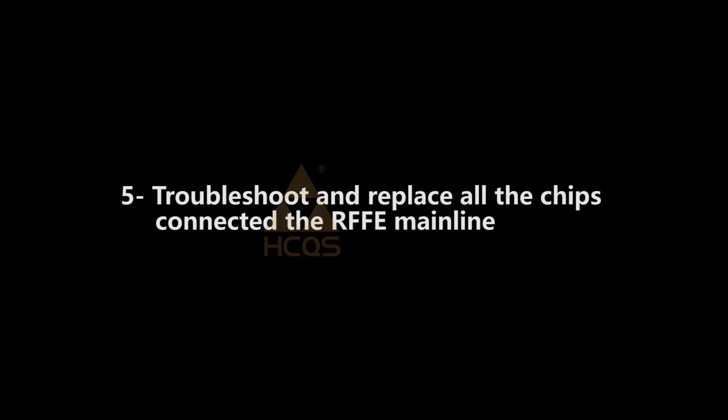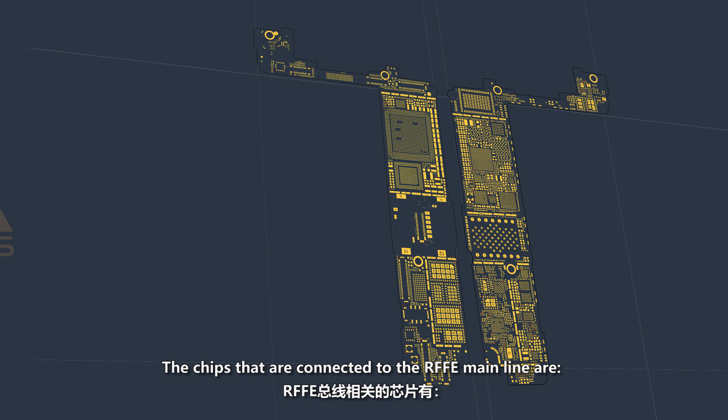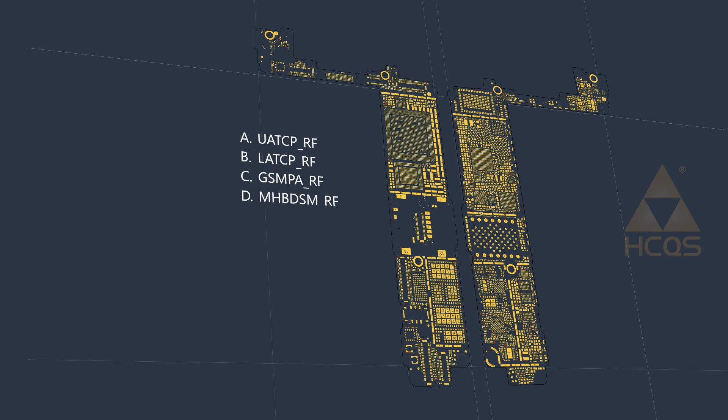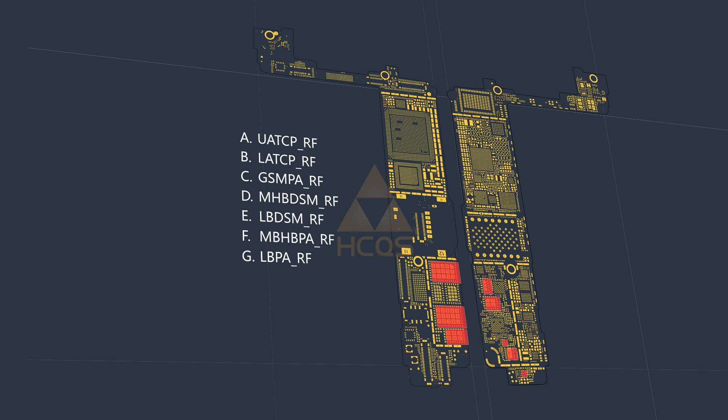Fifth, troubleshoot and replace other chips connected to the RFFE mainline. The chips connected to the RFFE mainline are UATCP-RF, LATCP-RF, GSMPARF, MHBDSM-RF, LBDSM-RF, MPHBPA-RF, LBPA-RF, and QPOET-RF.